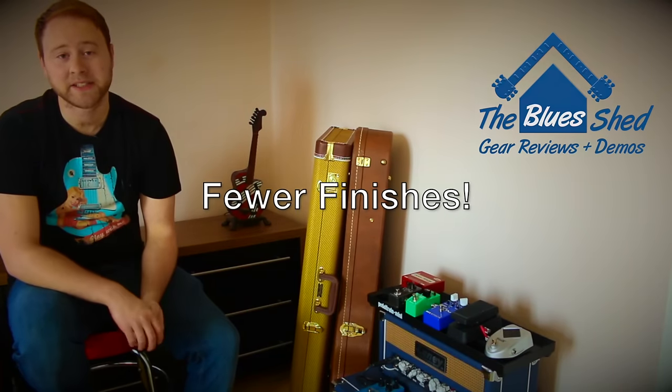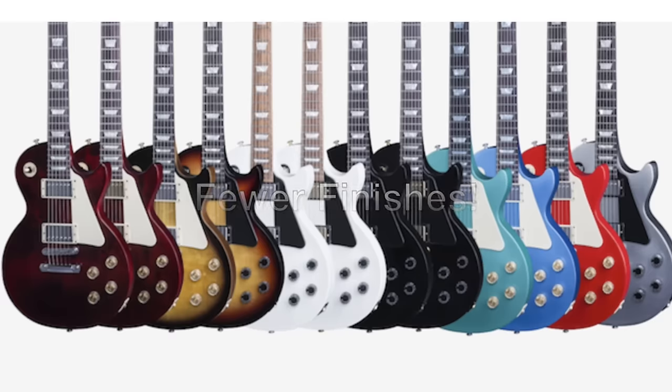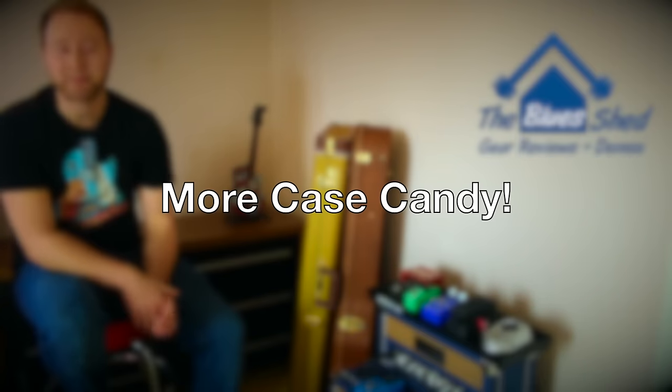Gibson are only offering around half the finishes they did last year, so hopefully you can still find a finish you like. 2017 also looks to be the year of the accessory, with Gibson shipping most of their models in a hard shell case with a leather strap, polishing cloth, and multi-tool.